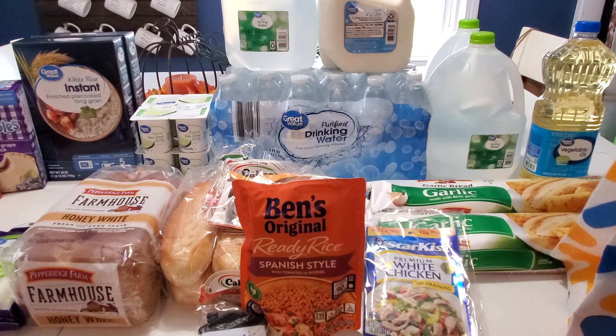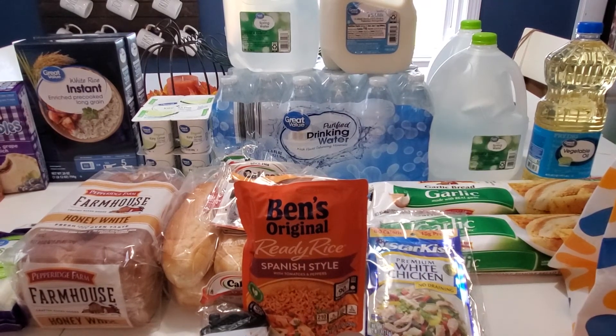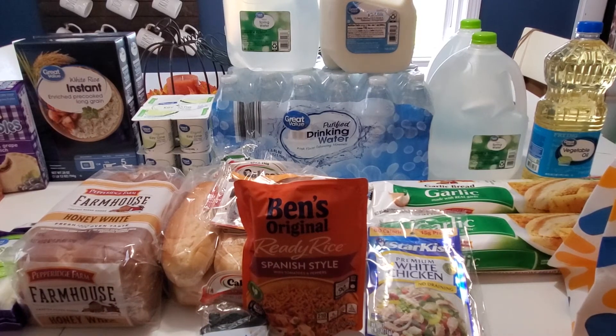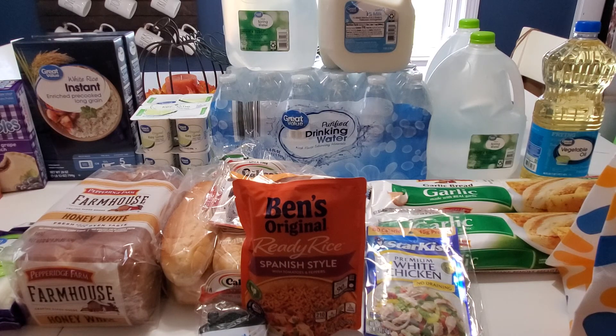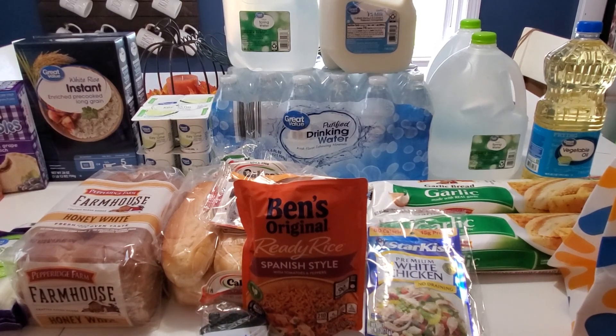I think you guys should give Walmart pickup a try. I'm going to end the video here so I can go ahead and put all of my cold items in the fridge. Make sure you click that link in the description box down below to check out the first part of my Dollar Tree pantry stock up. Let me know what you guys think. Thank you so much for watching — please be sure to like, share, and comment. Subscribe if you haven't already and don't forget to click the notification button so you don't miss out on a single video.